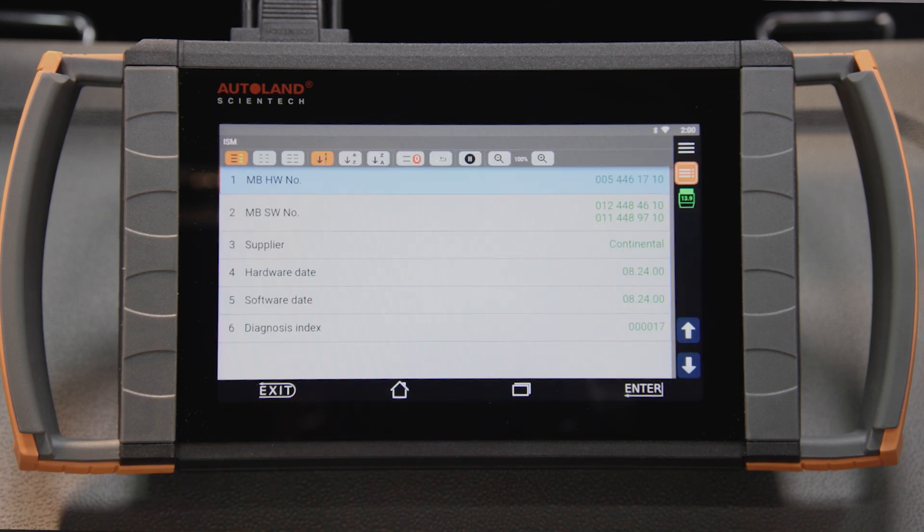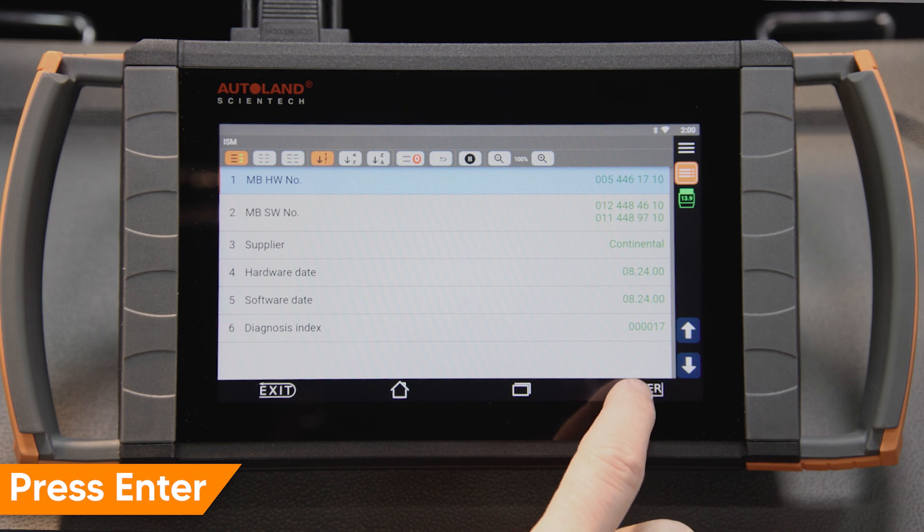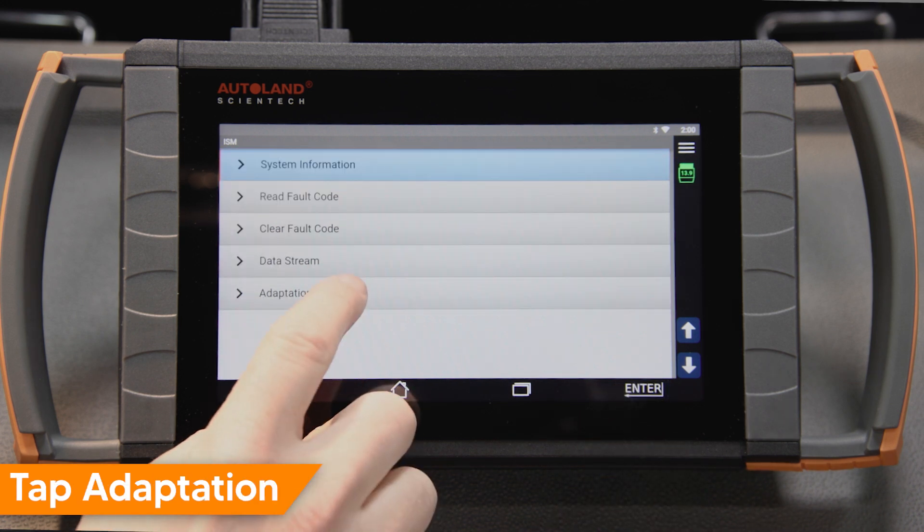ISM module info is displayed. Press Enter to continue. Tap Adaption.